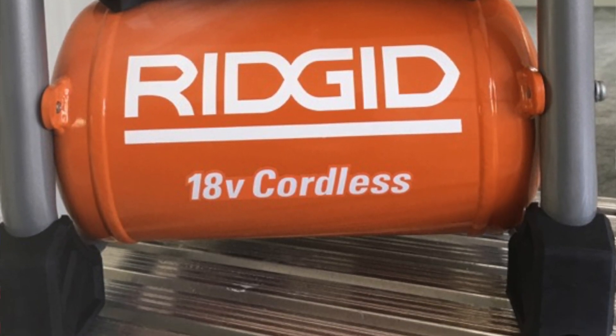It's $199, available now at Home Depot, and Team RIDGID did it again. If you like our videos — this was just a quick hit — please hit that subscribe button below. We need your support and want to hear from you, so leave a comment and let us know what you think of this compressor.